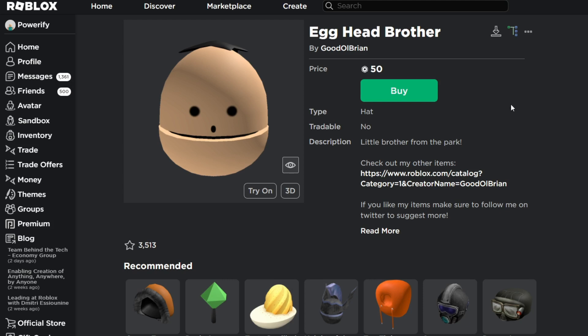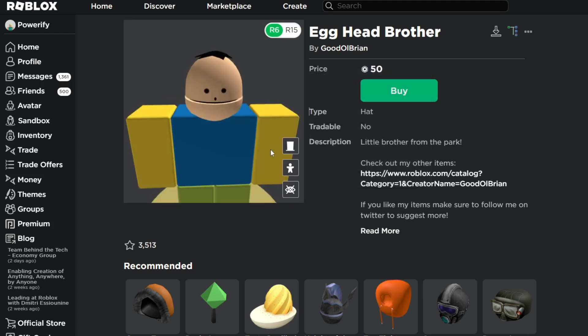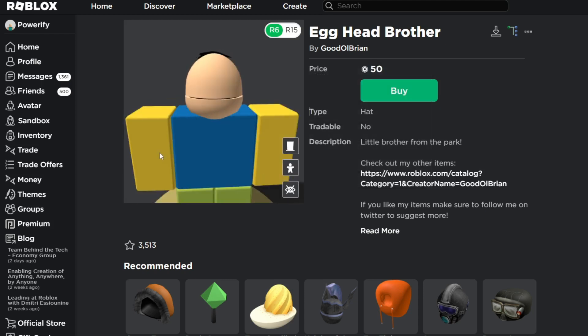I hear all of you guys, I know you guys want the Timmy video, but in today's video we're just going to be making an Ike avatar. So let's get right into it. Here we have the Egghead Brother, which is 50 Robux. This head is only for Ike avatars, so the only thing you can really do with this is just make Ike with different clothing.